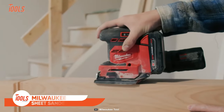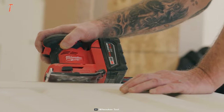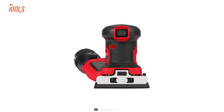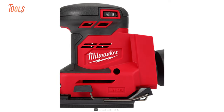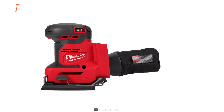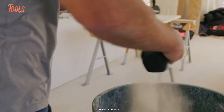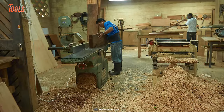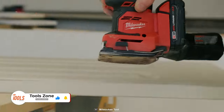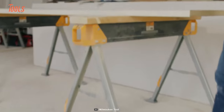The Milwaukee M18 sheet sander is optimized for corded-type performance and productivity on the job site, delivering unparalleled results you never thought were possible with a cordless tool. It has an efficient battery that gives you substantial runtime to tackle even the toughest sanding tasks. It also features a durable cotton dust bag and an advanced dust collecting process that makes cleaning up a breeze, so you no longer need to deal with messy and dusty work areas.